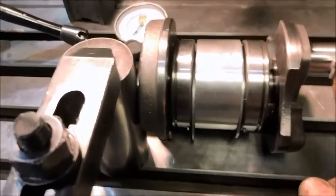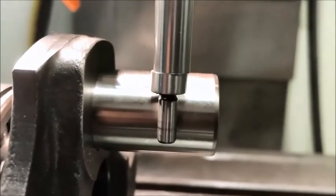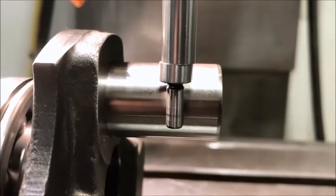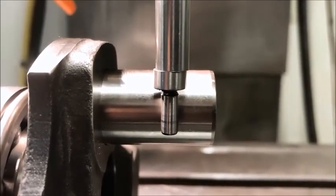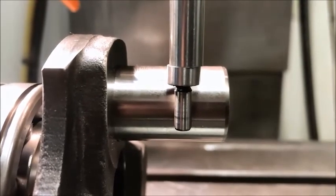This is called an edge finder. What it does is it kicks off to the side just as it touches off. Now it's accurate to about one to two ten-thousandths of an inch when that kicks over.